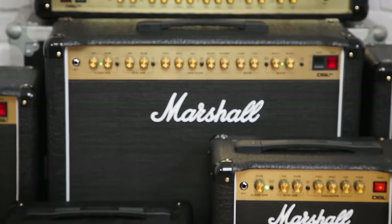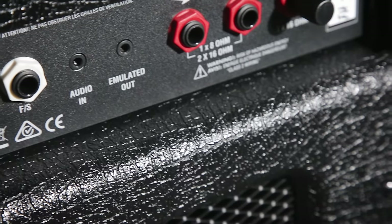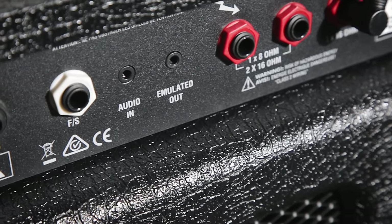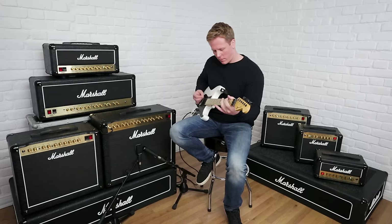We've added useful features for the modern player, including power reduction and a Softube designed emulated output for direct-to-desk recording and live applications. Here we're using the emulated output with the amp set to standby for silent recording.